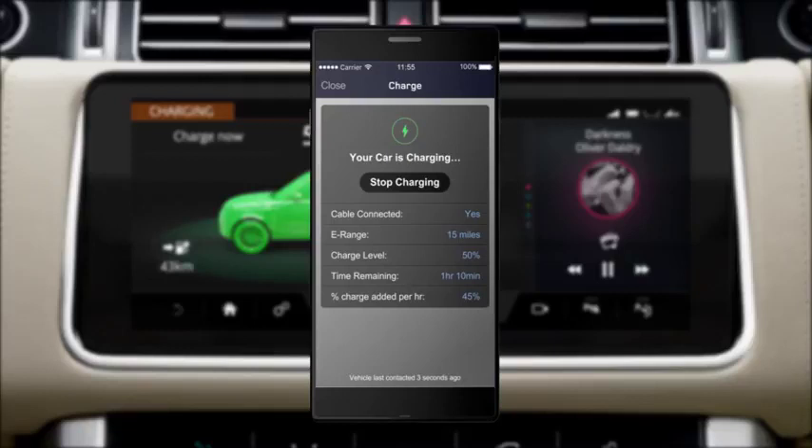If you have purchased the Land Rover InControl Protect Premium smartphone app, you can view and control the charging process remotely via the Remote Charging feature. This feature allows you to view the current battery charge level, EV range and combined range, charging status, plug connection status, charging rate and time until charge completion.